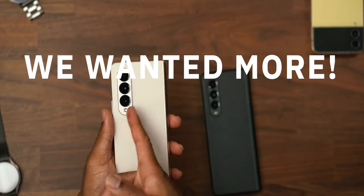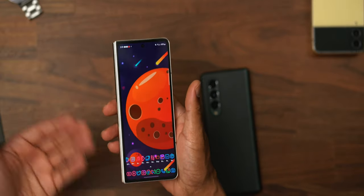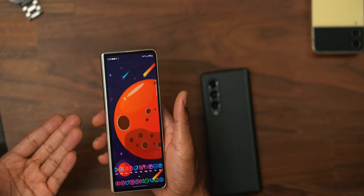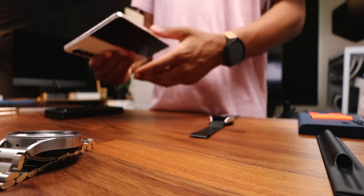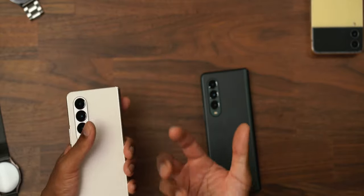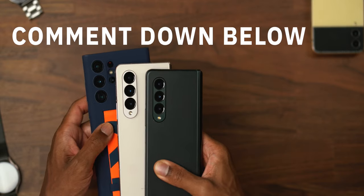Some people want an integrated S Pen — I understand there's a lot going on within here and that may not come anytime soon, but it would be nice. I understand people wanting the front display even wider. There are a lot of Z Fold 3 users who see this wider display as an ideal fix and upgrade. Comment below: is the aspect ratio of the internal display off-putting or ideal? Is the weight, thickness, and bulk just fine because that's what comes with a Z Fold? Are these camera upgrades enough going from Z Fold 3 to Z Fold 4 and not S22 Ultra level?